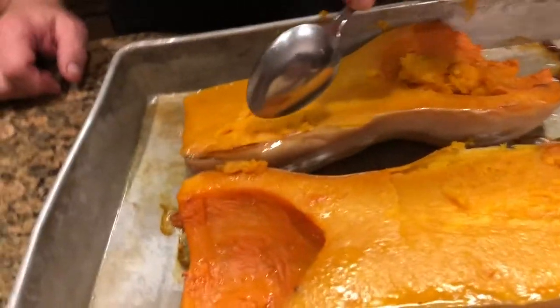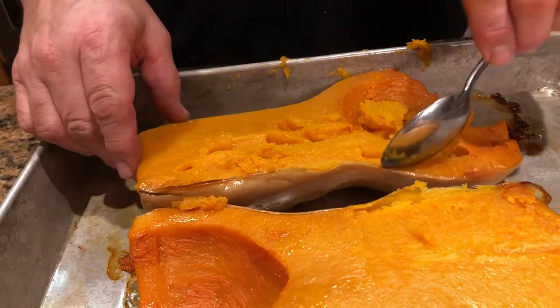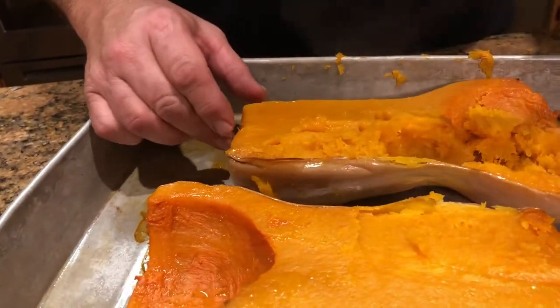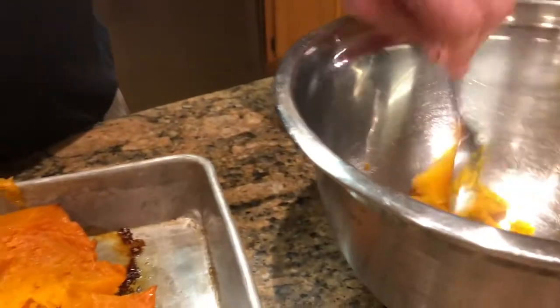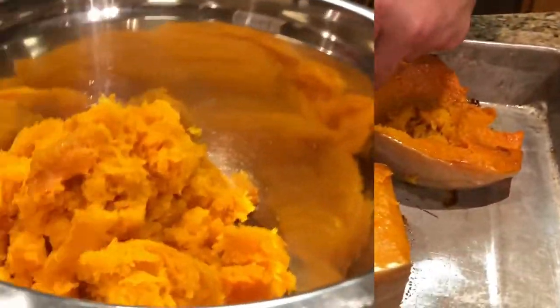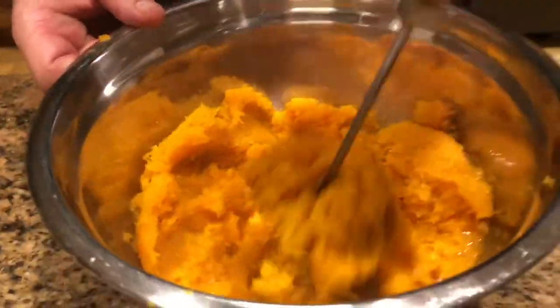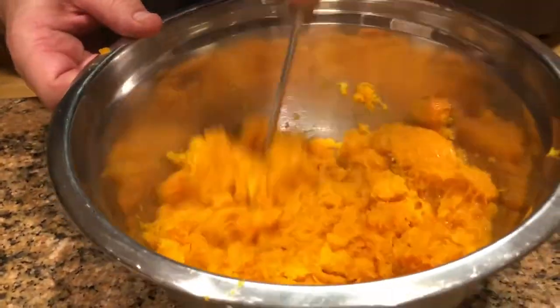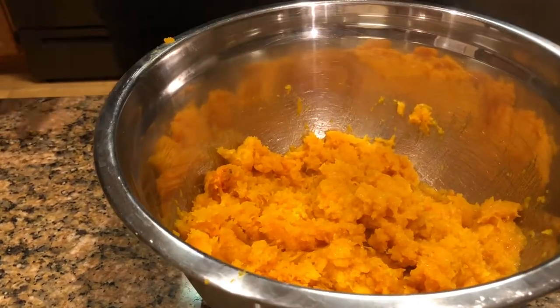Okay, we've got our butternut squash out of the oven and it's nice and soft. I'm going to start scooping that out — it's still kind of warm — scoop that out into a mixing bowl. Okay, we've got our butternut squash scooped out. I'm going to mash it up just a little bit with my potato masher.